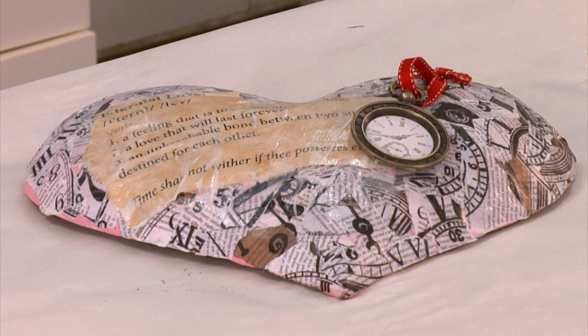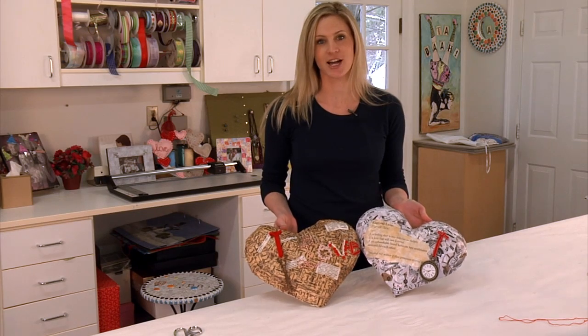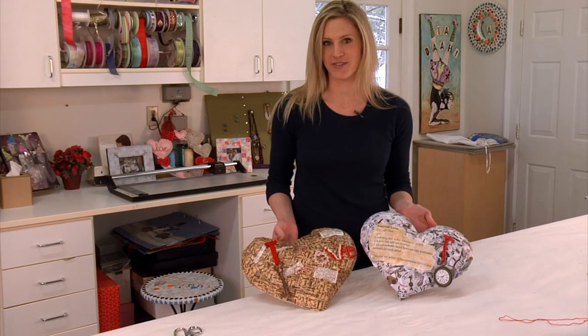And there you have your final product — Eternal Love. I'm Camille Malkiewicz with CraftesisKids.com. Don't forget to check us out online. That is all I have for you today, and don't forget to keep it crafty.